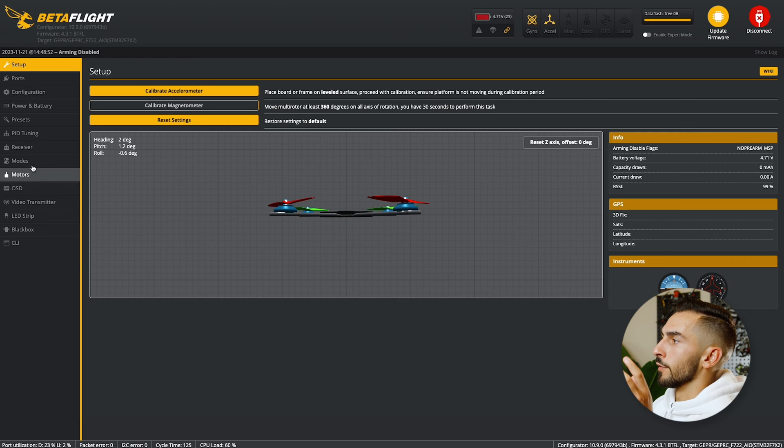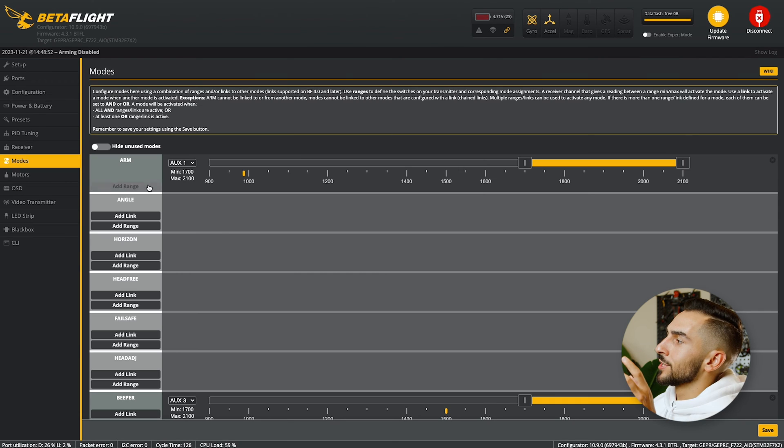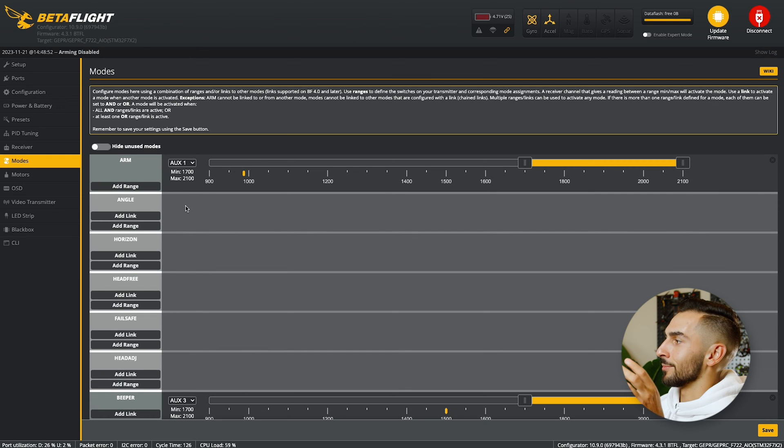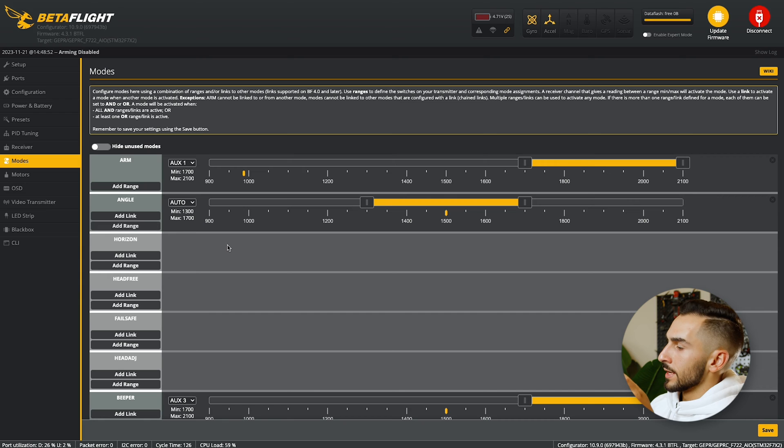Once your drone is connected, you're going to go over to Modes. Once you're in Modes, you're going to go to Angle Mode — it might not be the second option like it is on my computer, it may be further down, but just find Angle and we're going to add a range. Then you're going to set it to Auto on this little drop-down, and then you're just going to select which switch you want it set to.